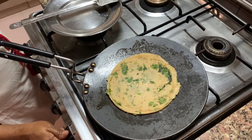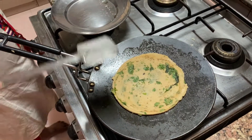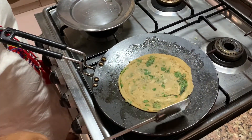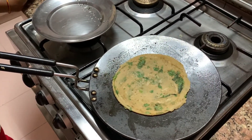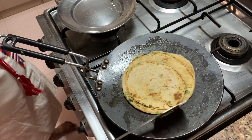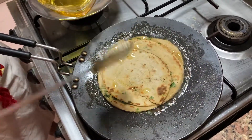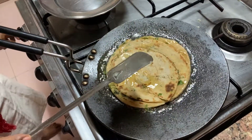Now see — one side is being done. Now she will flip it. It's still not done — flip it back. It has to become slightly golden. Flip it again — yes, see it is golden. Put oil all over. That's how you do it. Now let it cook on the other side.